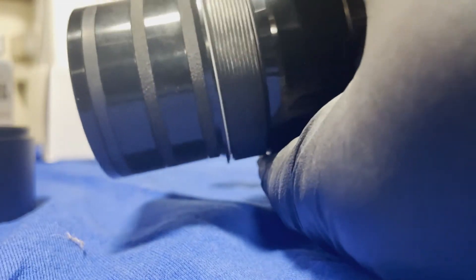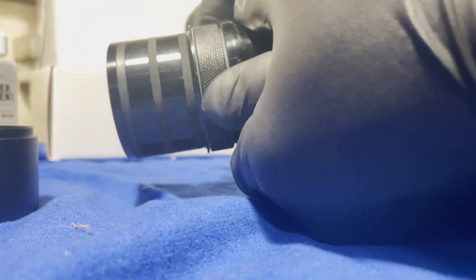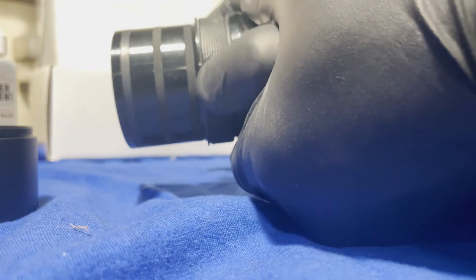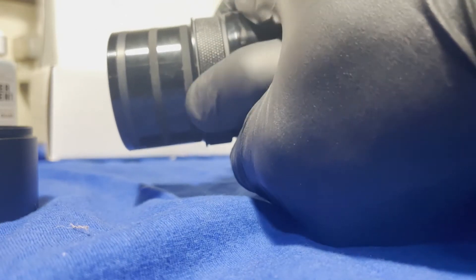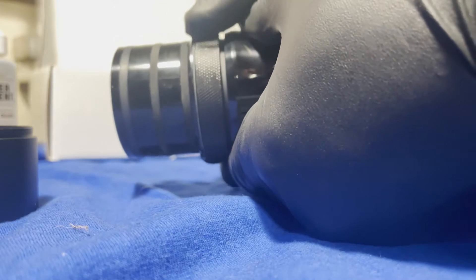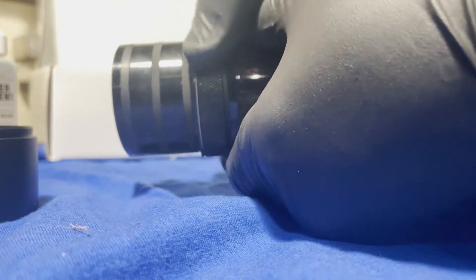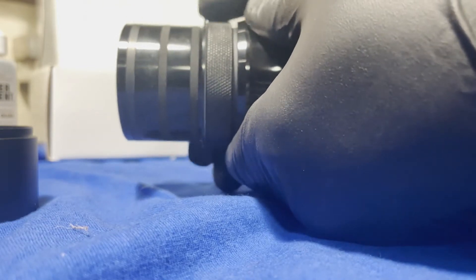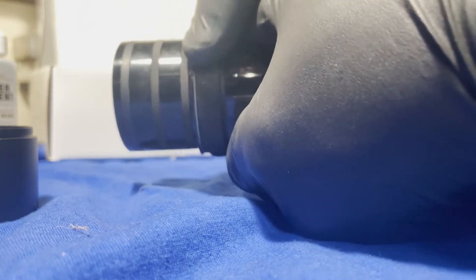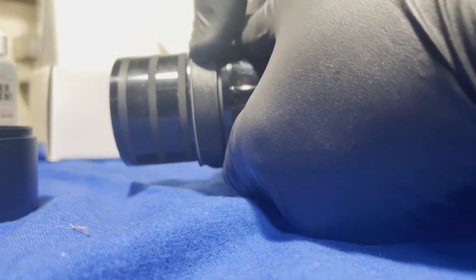So how this works: it's supposed to be self-centering. You take this and you turn it, and what it does is it squashes those rubber rings or whatever you want to call them — that's how it fits itself into your compression rings. But I heard that they get snagged, and you just kind of end up tearing them up. I just don't trust it to be a really solid connection.